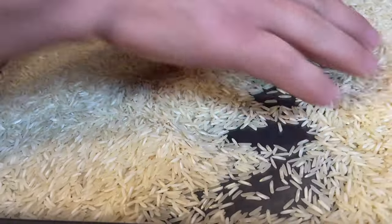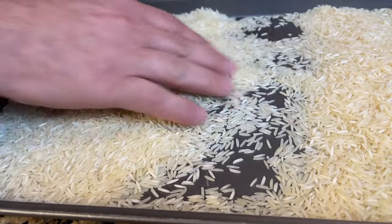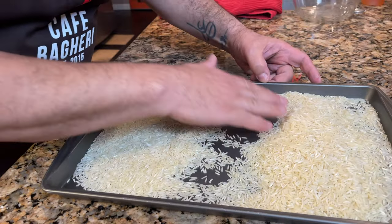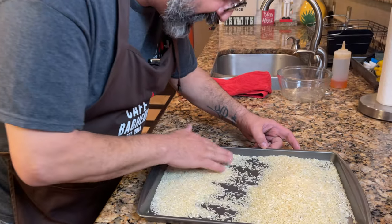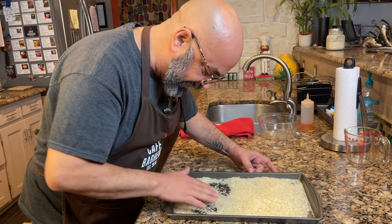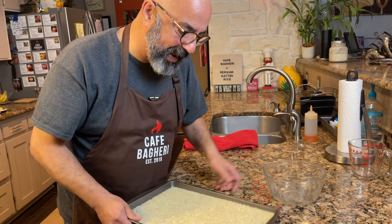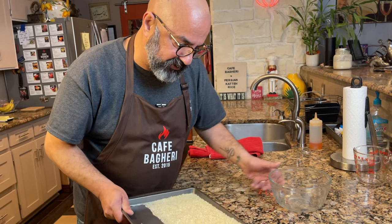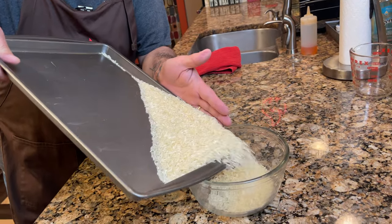Just push them to one side and inspect. Usually the products that you get in North American stores are top quality and clean, and I have really rarely found any kind of debris and rocks, but you never know. Just make sure that you go through it like this. Then basically we're going to put this back in our medium to large size bowl and soak it.